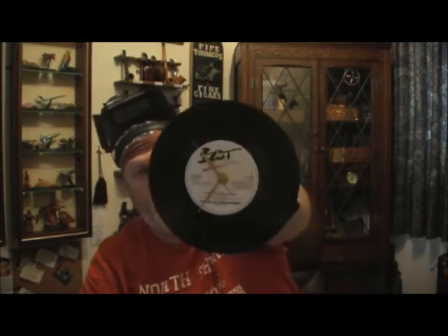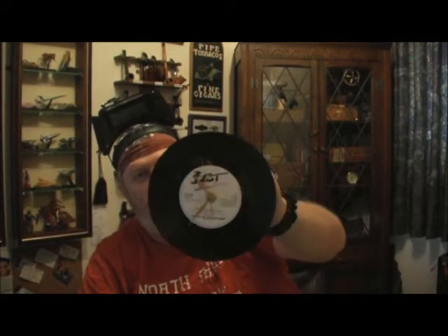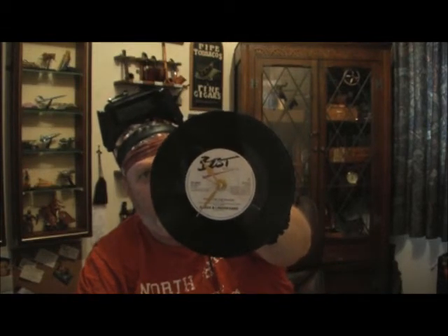The other things I'm doing are the old classic record clocks. Now this one happens to be a 45 — I can do LPs as well. However I do not wish to use my own 45s or LPs. If you have a favourite record and you would like to send it to me, I'm more than willing to turn it into a clock for you and we can do a trade. That's an example of a 45 clock.